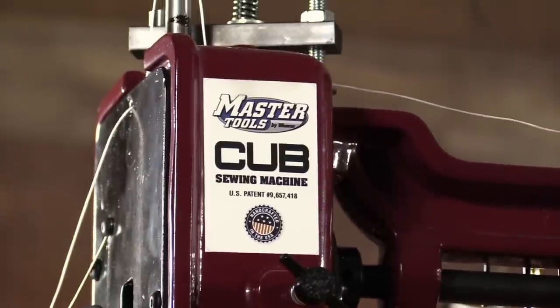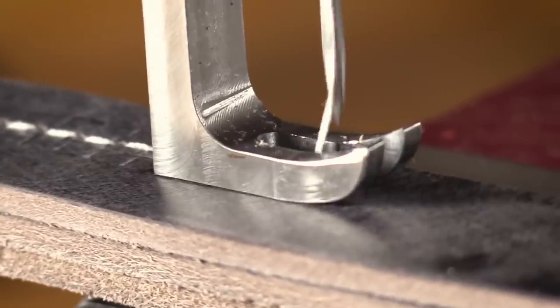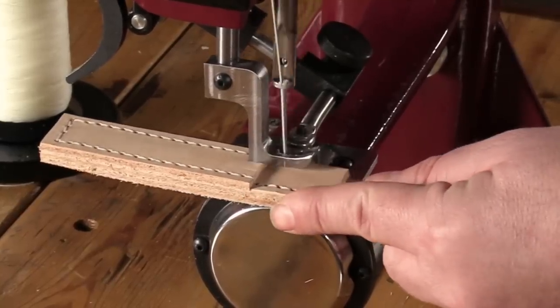The Master Tools Cub is capable of sewing up to 4 stitches per inch while maintaining a consistent stitch length no matter your speed.